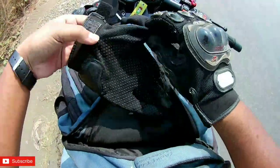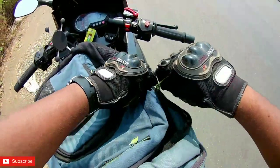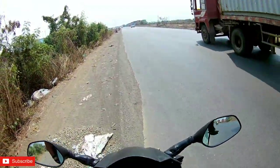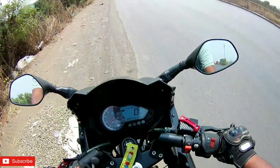Let's wear the gloves. So let's proceed.